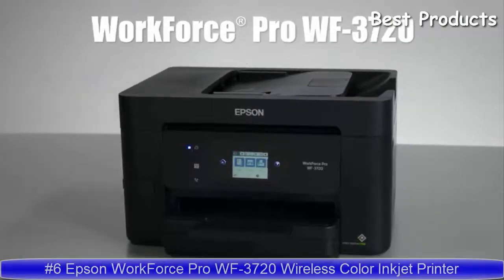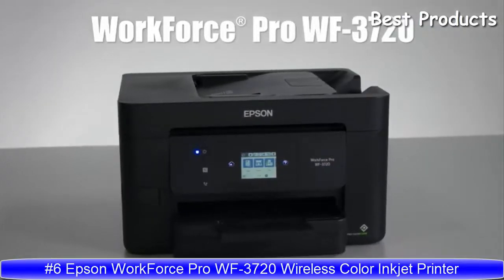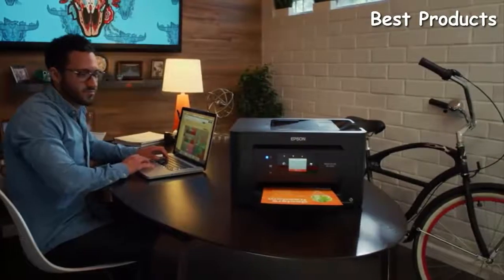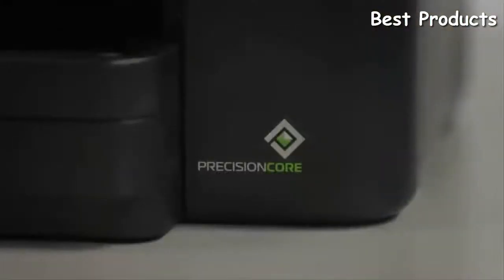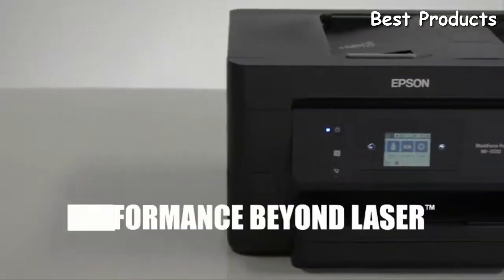The Workforce Pro WF3720 — this compact, fast, all-in-one printer is designed for home office or small office use, delivering fast, brilliant prints at a reasonable cost. Powered by Epson's revolutionary Precision Core technology, the WF3720 delivers performance beyond laser.